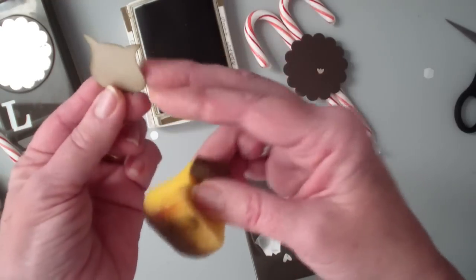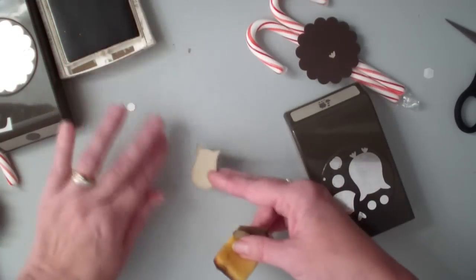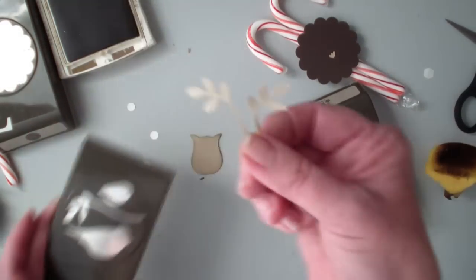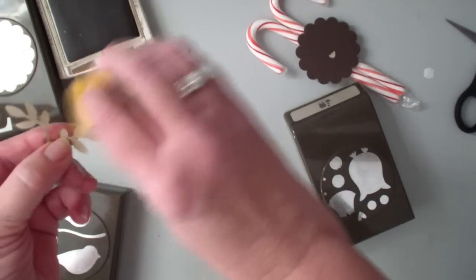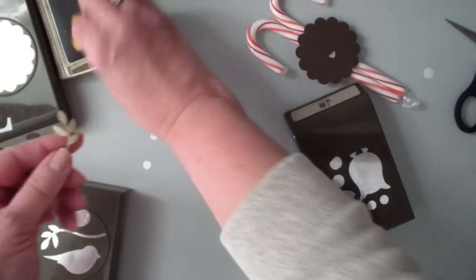That is my reindeer's body and face. Next, what I used was the bird builder punch for the little twig antlers, and I did two of those. Again, I'm going to sponge them just to give them more dimension.